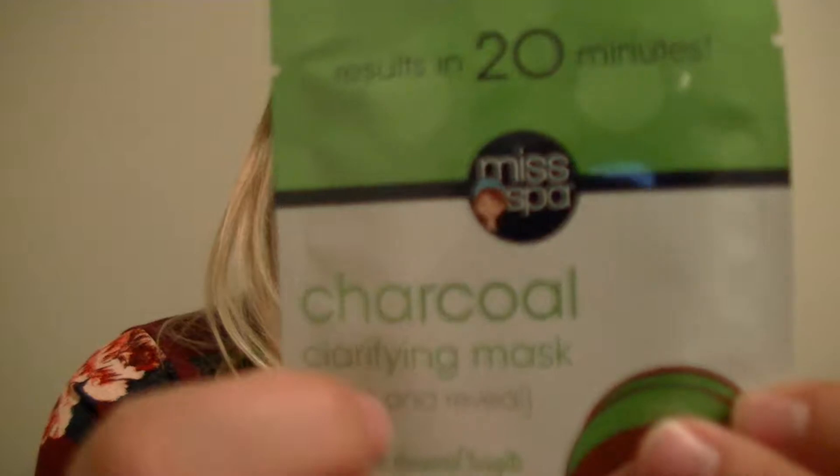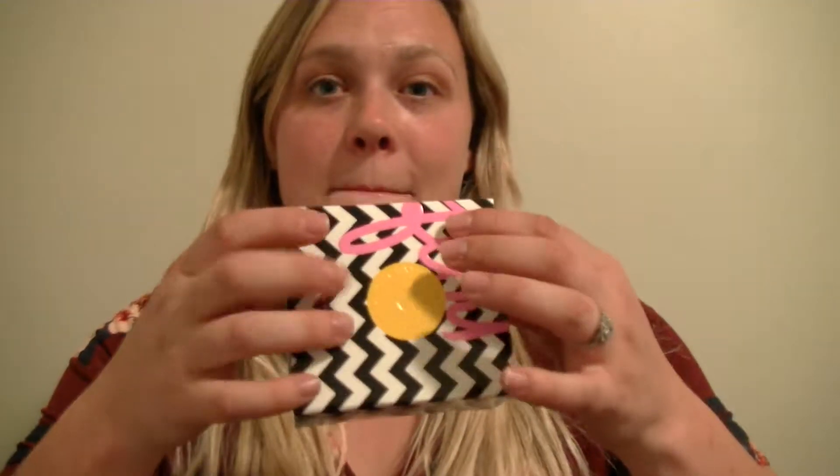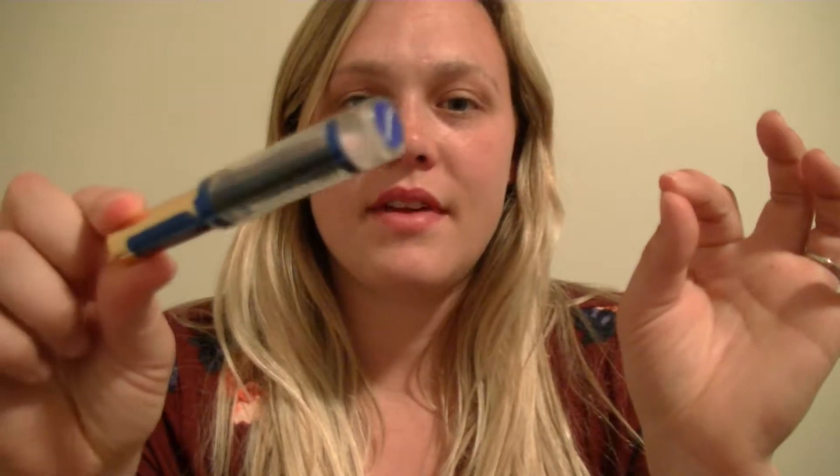I'm just going to go ahead and get in this mask. It's a charcoal clarifying mask. And while I have this on tonight, I'm also going to be making some other videos. A box typing video is coming up, and a journal writing slash planning video. So a lot of writing is coming up. I'm also working on a collab video, and my parts for that video were lip gloss applying, fabric cutting, and card smoothing.